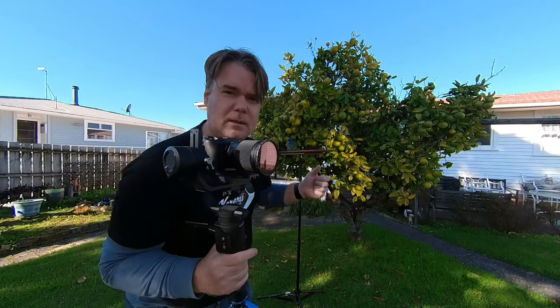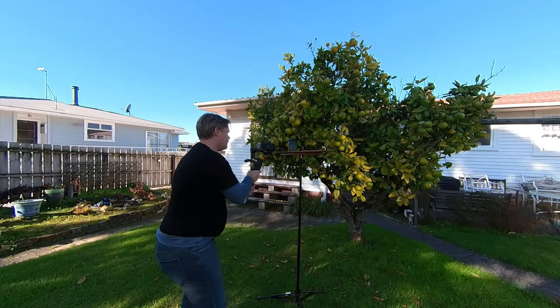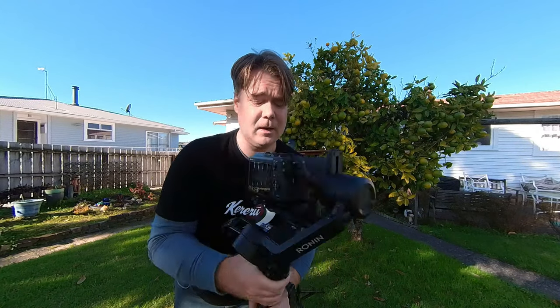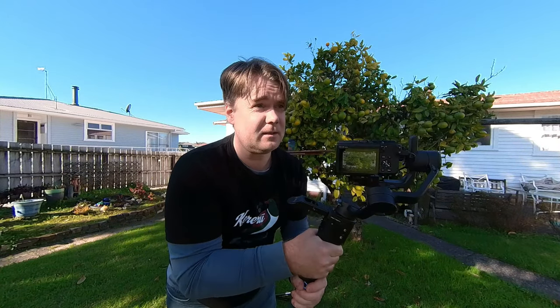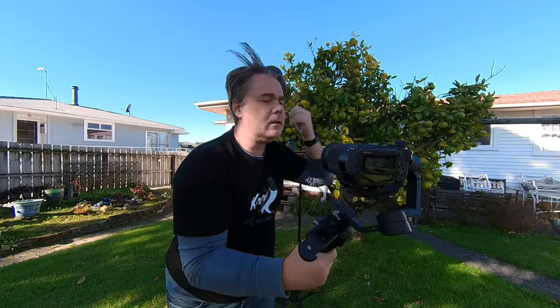There's one more shot I just thought of when I was looking to do the edit. One of those shots better work, because it's very hard to keep tracking, use the thumbstick, spin the thing, and hold it straight. It's better with two people, but use what you've got. Now into the edit.